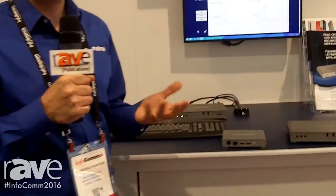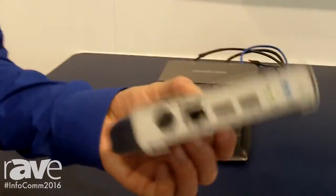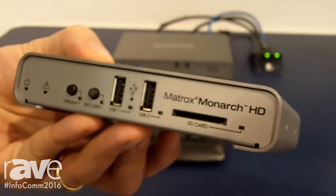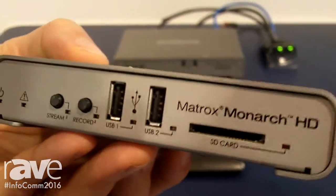Hi, welcome to Infocom 2016. My name is Francesco Scartozzi and I'm the director of sales at Matrox. Here I'd like to talk to you a little bit about our streaming and recording appliances. A couple of years back we started off with the Monarch HD, and the Monarch HD was the first incarnation of our belief that anything worth streaming is worth recording.